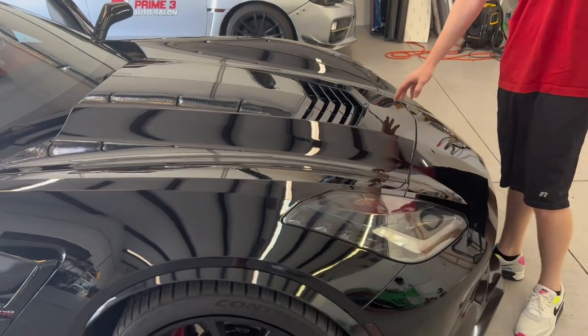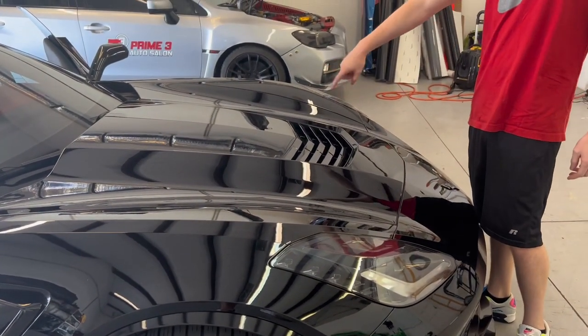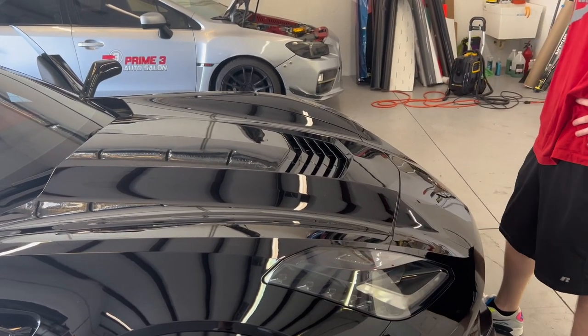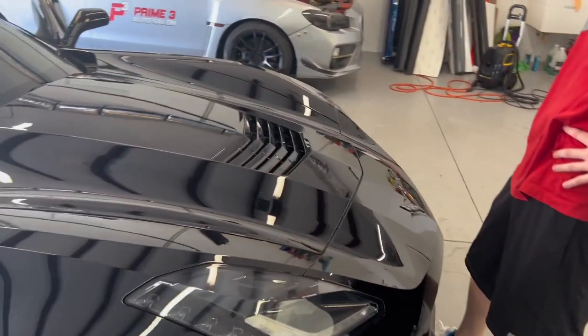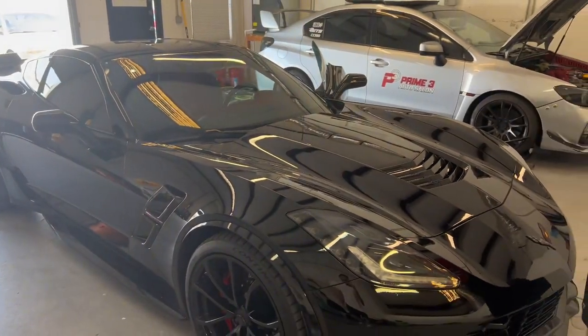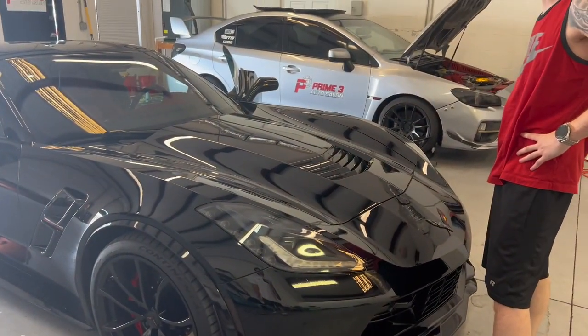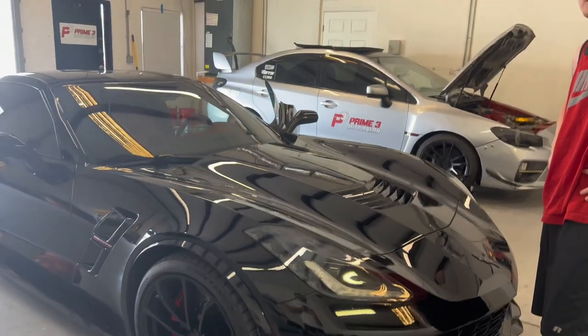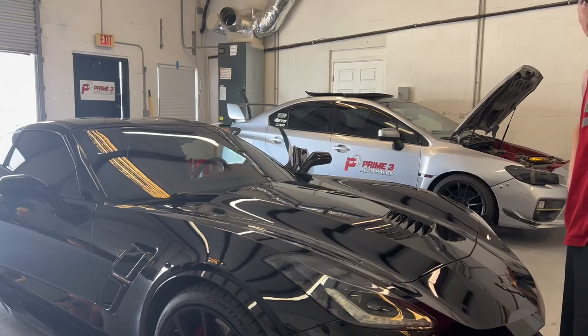You saw the blue Corvette I did, right? We did the cutout there. I think it'll add to it. It's kind of like — if your accent is gloss black, keep it small, but if you're going to make it an accent carried into the whole car, then you've got to do a good amount of it.